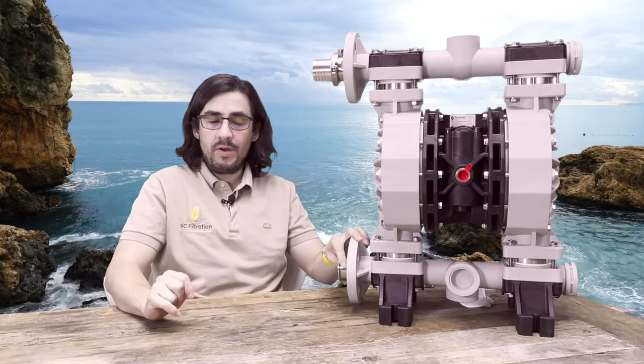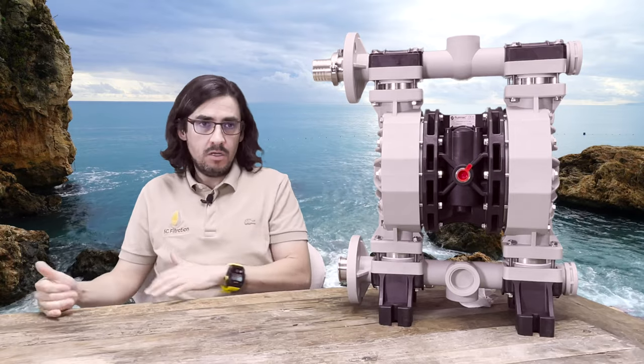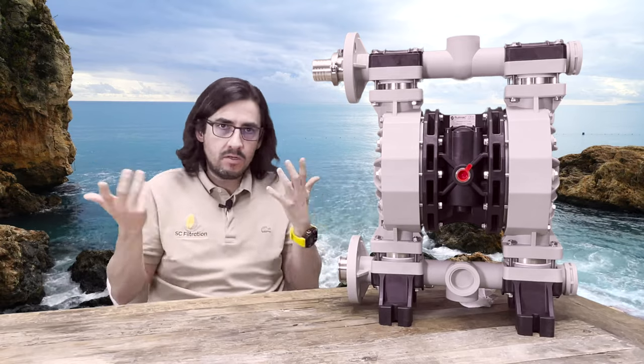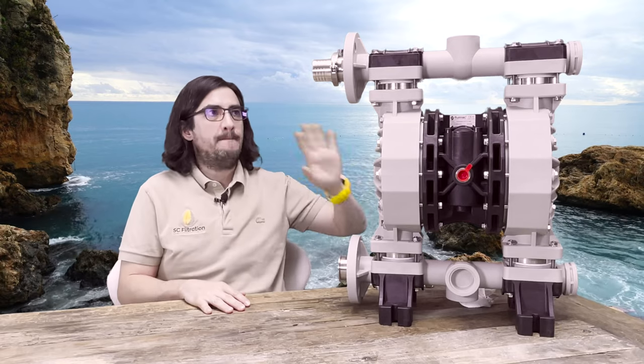Also, a diaphragm pump can actually help you transfer fluid faster than gravity draining. It may not sound intuitive, but this pump can pump at 100 gallons per minute — this thing is a beast.